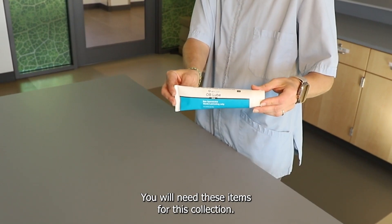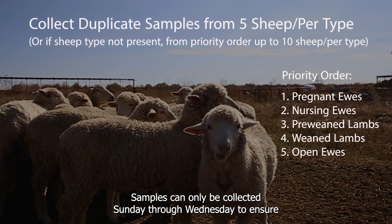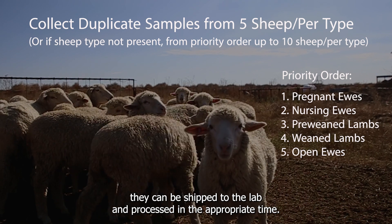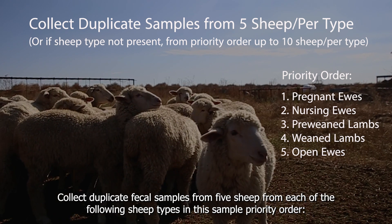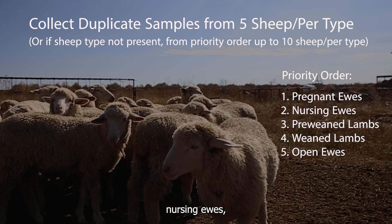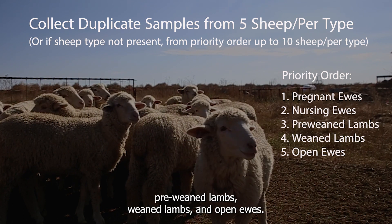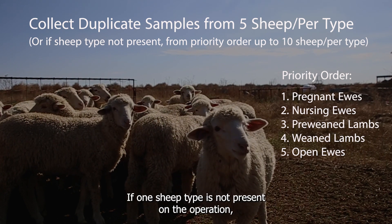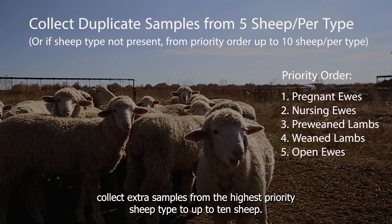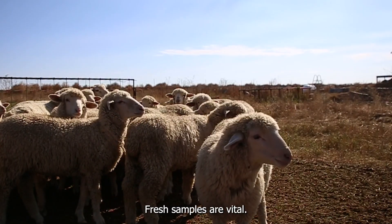Samples can only be collected Sunday through Wednesday to ensure they can be shipped to the lab and processed in the appropriate time. Collect duplicate fecal samples from five sheep from each of the following sheep types in this sample priority order: pregnant ewes, nursing ewes, pre-weaned lambs, weaned lambs, and open ewes. If one sheep type is not present on the operation, collect extra samples from the highest priority sheep type, up to 10 sheep.